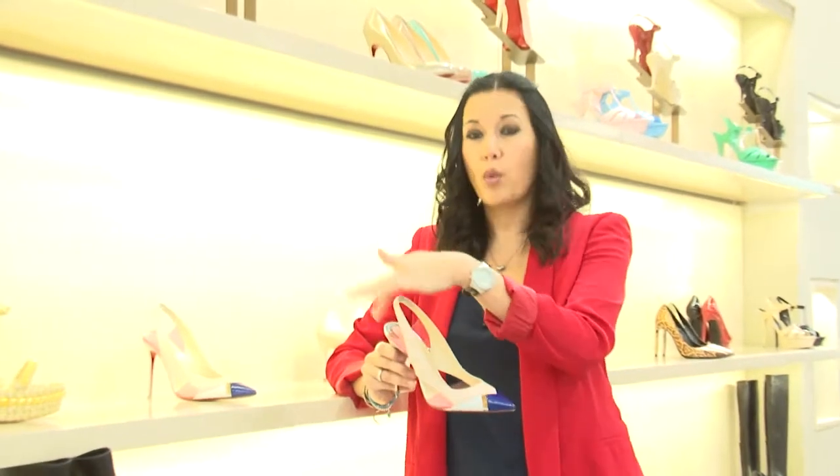A Louboutin shoe, and this one is actually very classic in style with the sling back here, so it's a shoe that you will continue to wear for many, many years. Let's break it down.